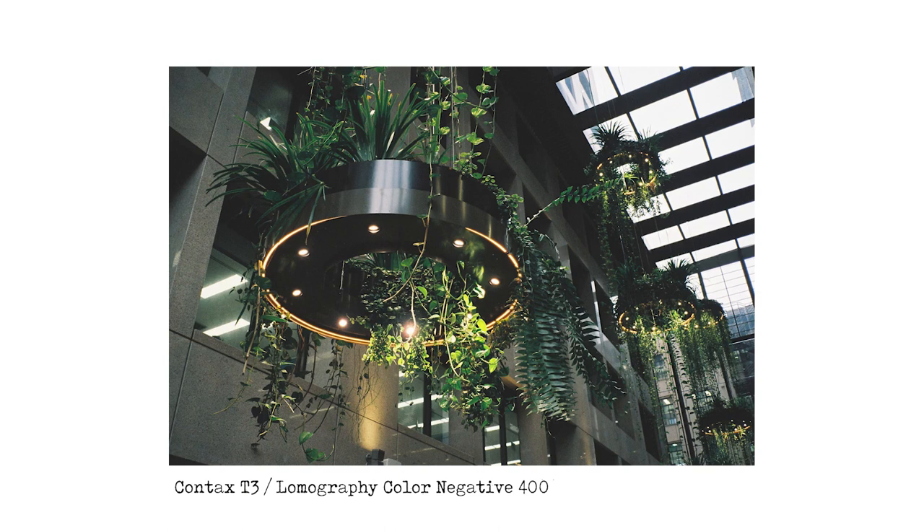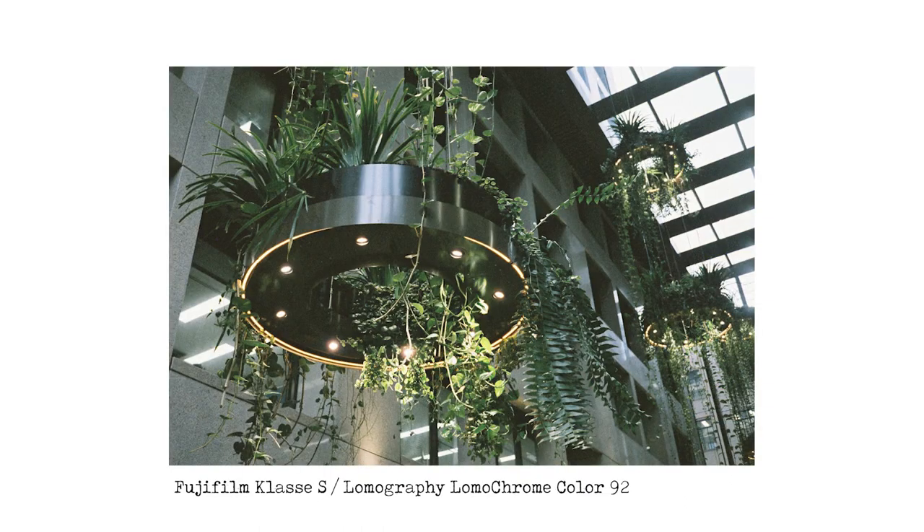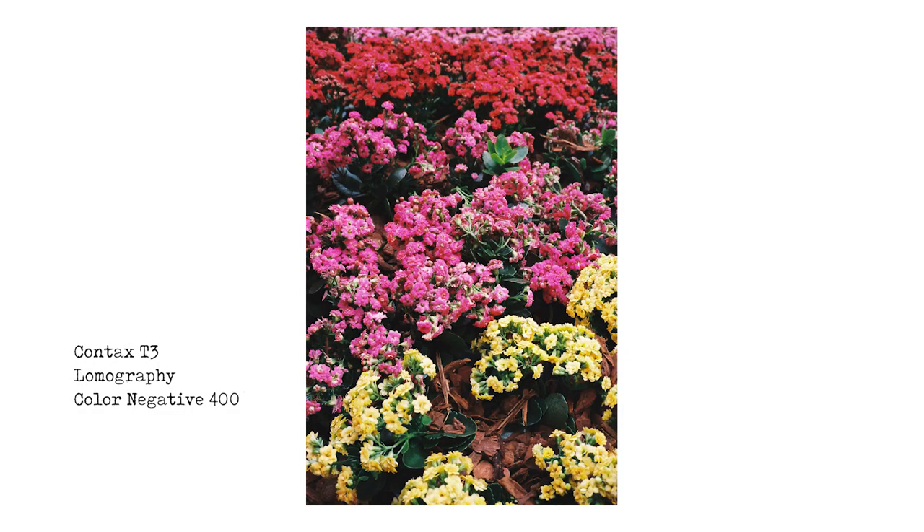The next image is in Brisbane City — there's a fancy office building, the same building where I took the espresso machine shot from my first video. It's got some nice foliage and lights — the Contax T3 super sharp lens, I really love that. The next image here taken with the Class S actually looks really quite nice indoors. The greens look different, a bit more muted, but they have a kind of richness to them — the greens look especially good on Color 92.